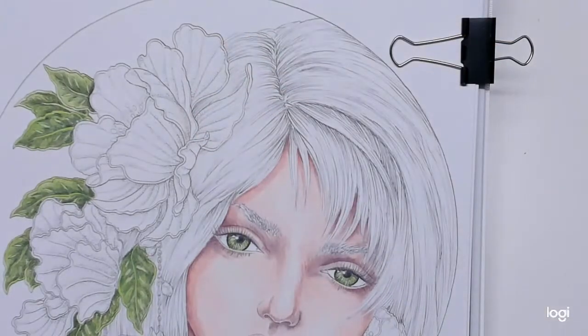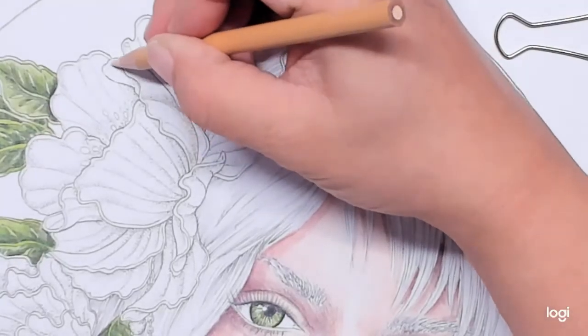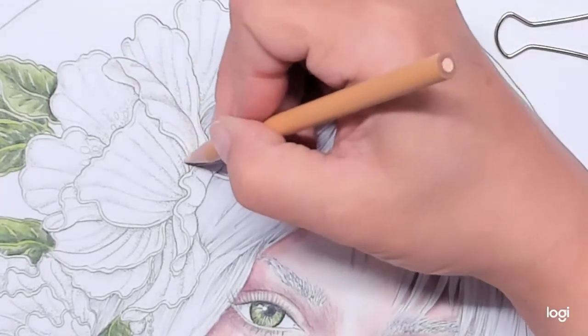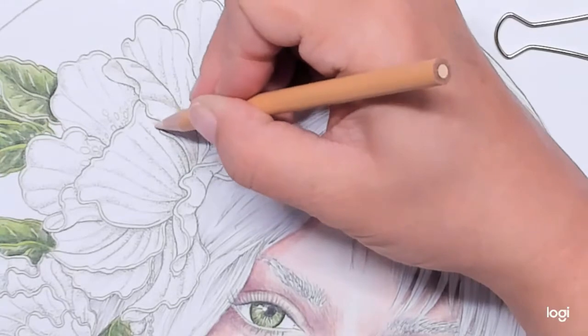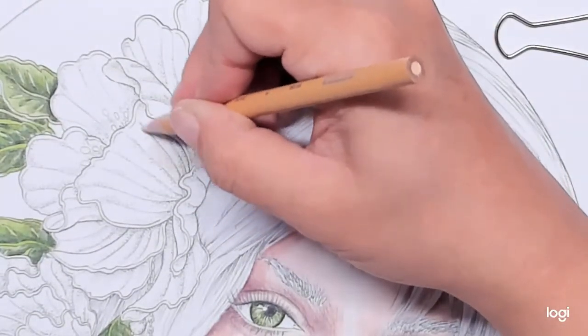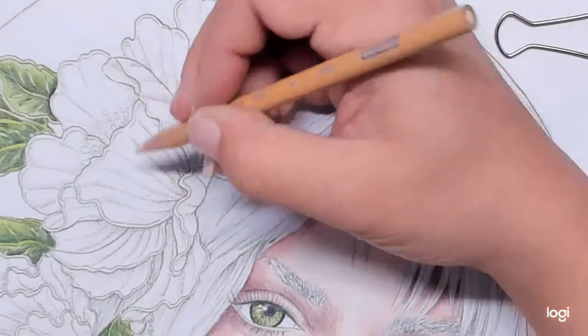Let me zoom in a little bit more and we'll just do this one flower here. I think once you get the idea on what to do, you'll know what to do with all the rest of them. Like what I did with the face, I'll go ahead and fast-forward through the in-between parts.